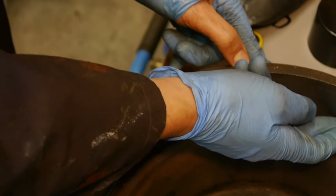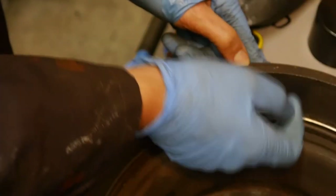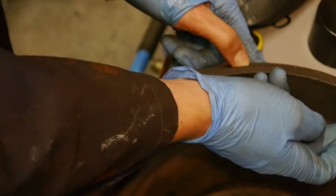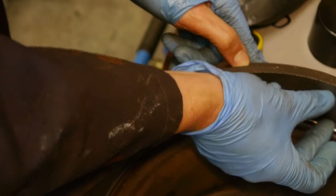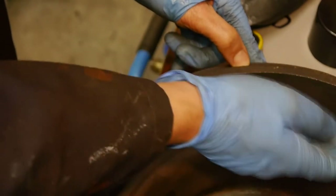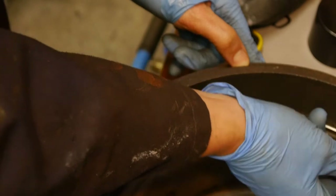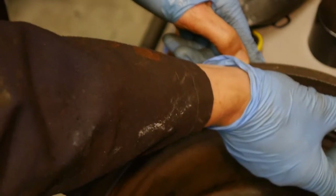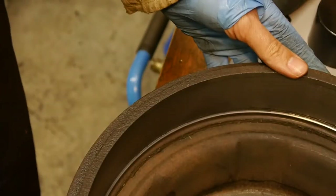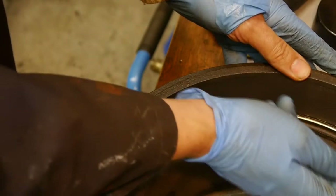I can definitely tell just by running my finger along here that these drums have been skimmed, and fairly recently. Normally you would have a little bit of a valley where the brake shoes press - they actually wear a groove into the drum. That's why I was expecting to have to fight to get this drum off, because normally the brake shoes get trapped within that groove and hold the drum on.